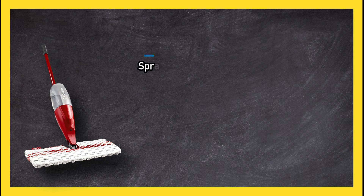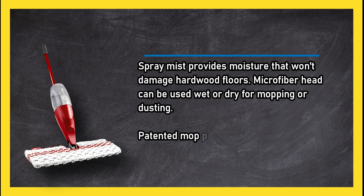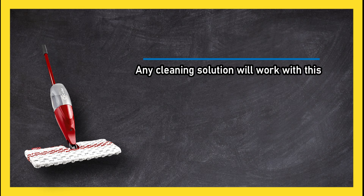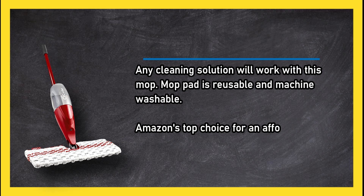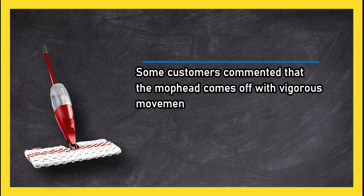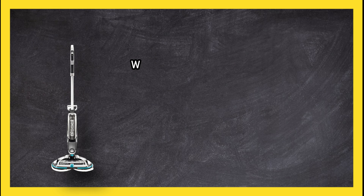At number two, the O-Cedar Pro Mist Max Spray Mop. The spray mist provides moisture that won't damage hardwood floors. The microfiber head can be used wet or dry for mopping or dusting. The patented mop pad includes scrub zones for caked-on dirt, and any cleaning solution will work with this mop. The mop pad is reusable and machine washable. It's Amazon's top choice for an affordable quality spray mop, though some customers commented that the mop head comes off with vigorous movements.